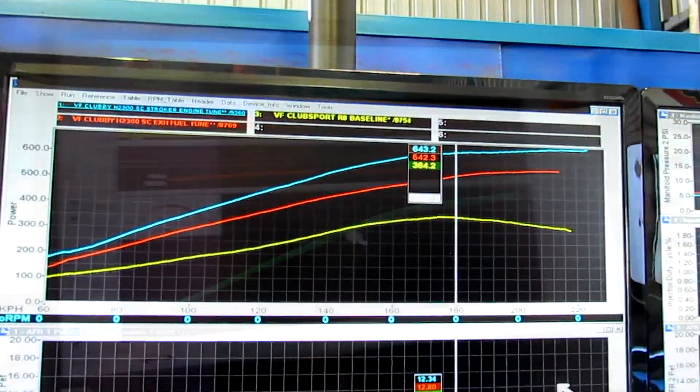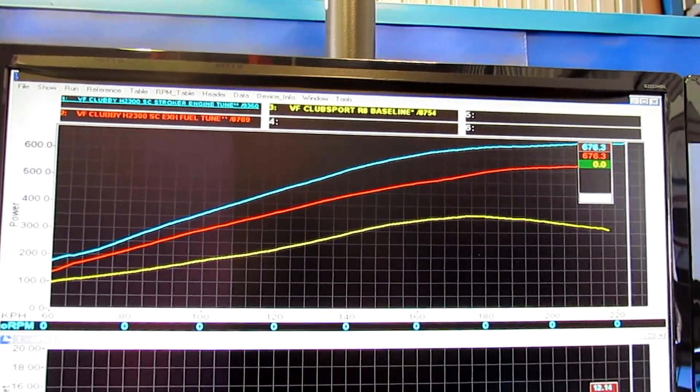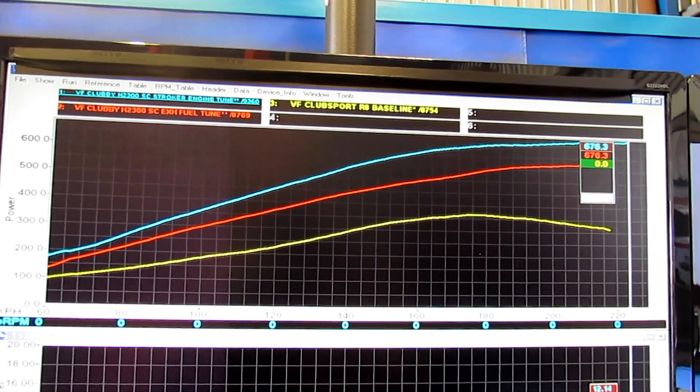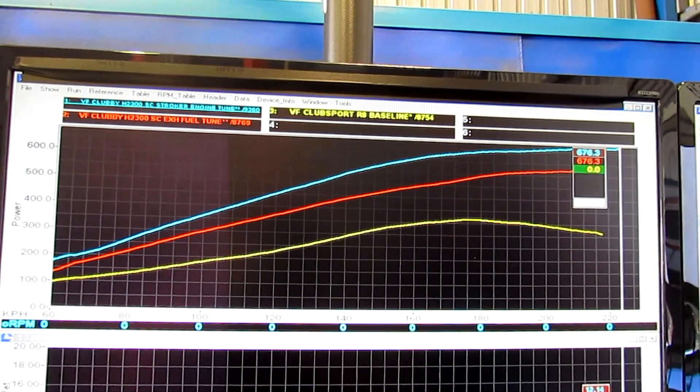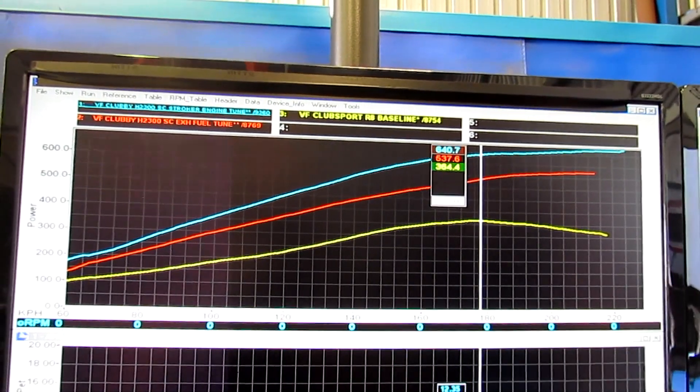There we are with our peak power, which we just saw at around 670 to 675 horsepower at the tires. If we come back to where we started, that was 360 horsepower at the tires, so it's made pretty good power.